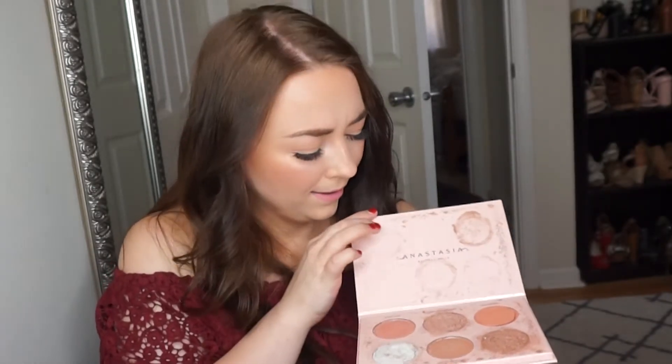So when you first get it, it comes in this box. The box is really pretty and when you open it, it's padded with this cardboard which is super nice so it didn't break in there. Then it is in this very solid case which I really appreciate, because I recently dropped my Nicole Guerrero Anastasia palette and it just literally fell out of my lap and now it's broken. I'm trying to preserve it. I like that this is really sturdy packaging.